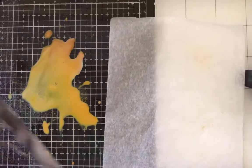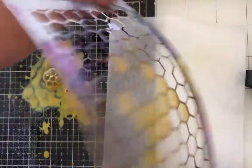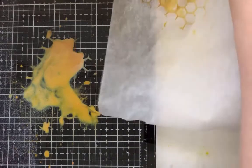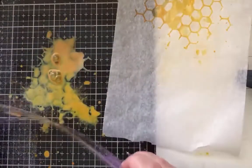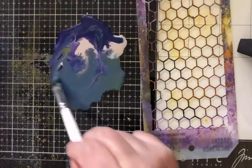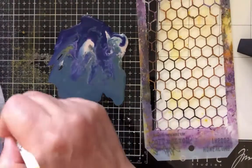I wanted some cool bee stuff because I'm making a bee journal out of my gloss sprays. Look — it gets on the back, but then it makes these cool little filled cells for the beehive areas. Look how cool! I wanted to do it with a darker color too, so this is Medieval and Night. Good puddles — such good puddles!